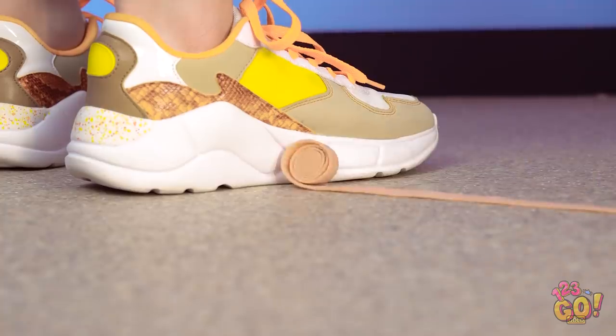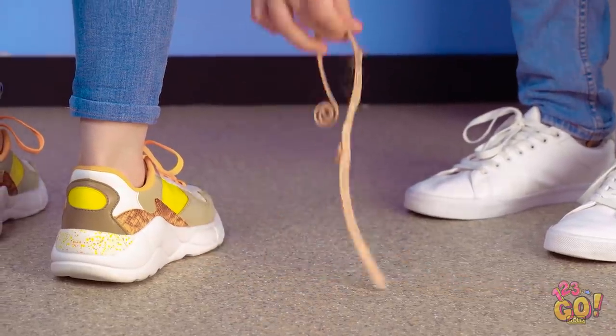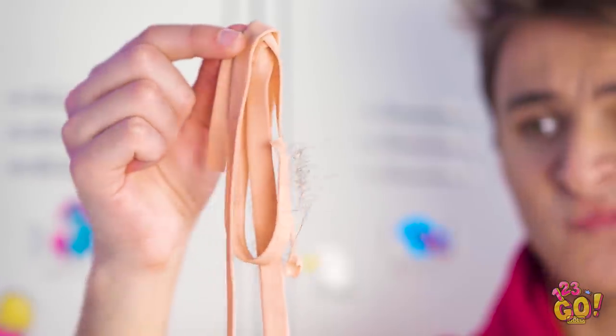Quick, Kevin! Catch it before it falls! No! My gum! Gross! Unless you like lint, hair, and questionable brown stuff, this gum is ruined.